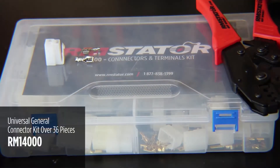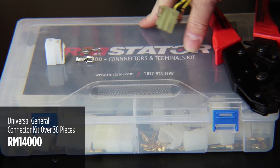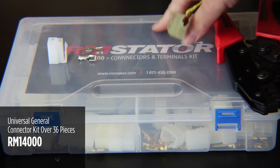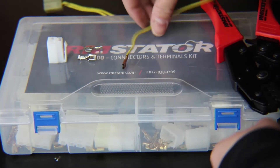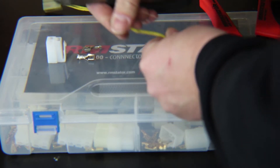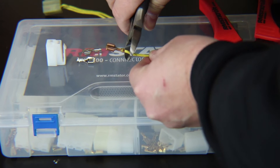You can get RM Stator's complete connector kits that come with all the common connectors used on stators and voltage regulators — a really good cost-effective way to have all these extra parts around so you can easily repair your bike. I've removed the old one. If we still had this on the bike, we could just repair it there without removing anything else. I'm going to cut off the old terminal.